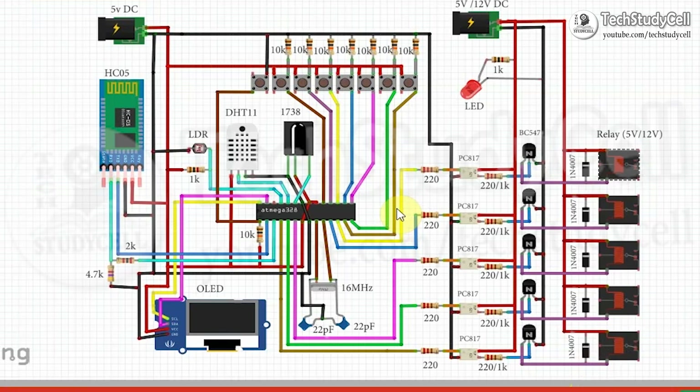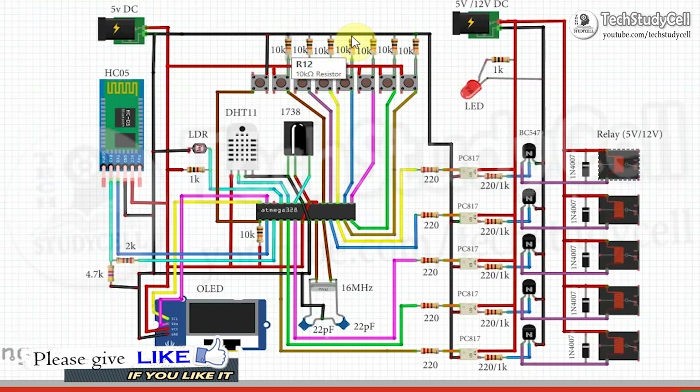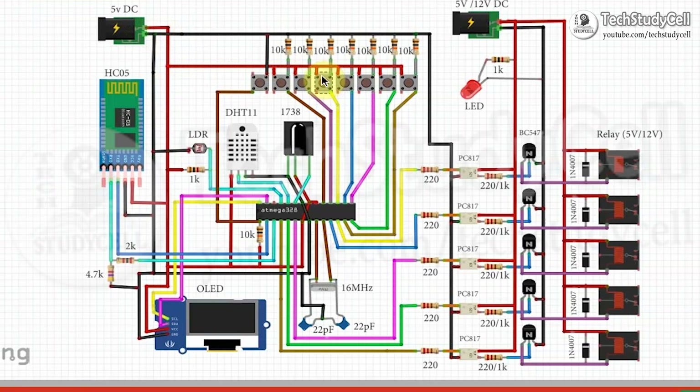As you have seen, we can also control this relay module manually from the push button. These push buttons can control these relays in manual mode. One terminal of the push button is connected with ground through a 10K pull-down resistor, and the other side is connected with positive 5 volts.